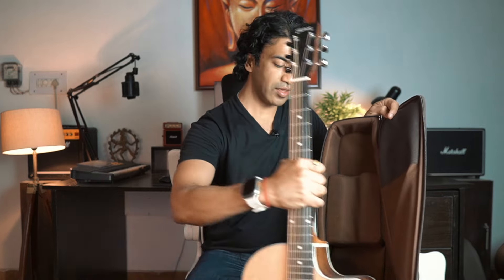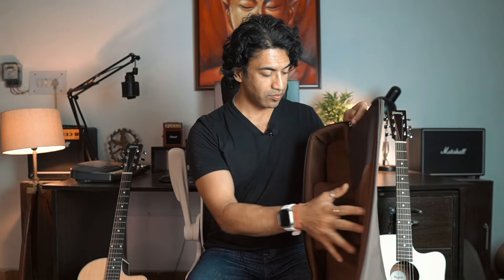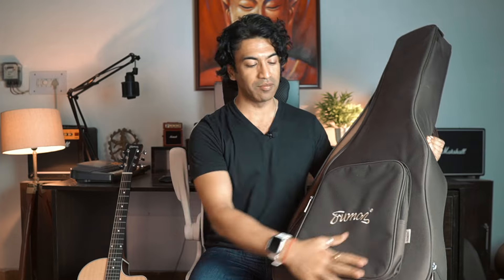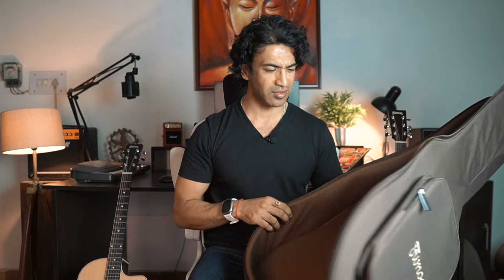There are two features I really liked about this gig bag. First, it's got a nice neck pillow. The neck is the most delicate part of any guitar, so your neck will easily rest in the neck pillow. If you have a few jerks while traveling, you can rest assured your beautiful guitar won't get damaged. That's a nice feature you get in premium brands. The other feature I really like is the pocket — it's a pretty big pocket.